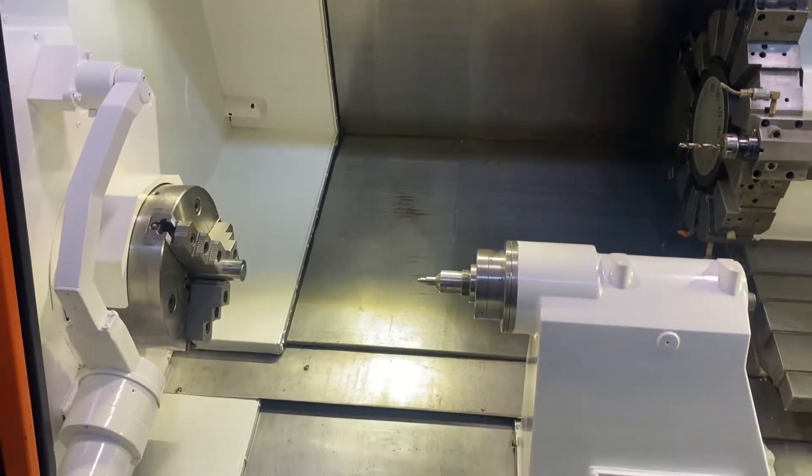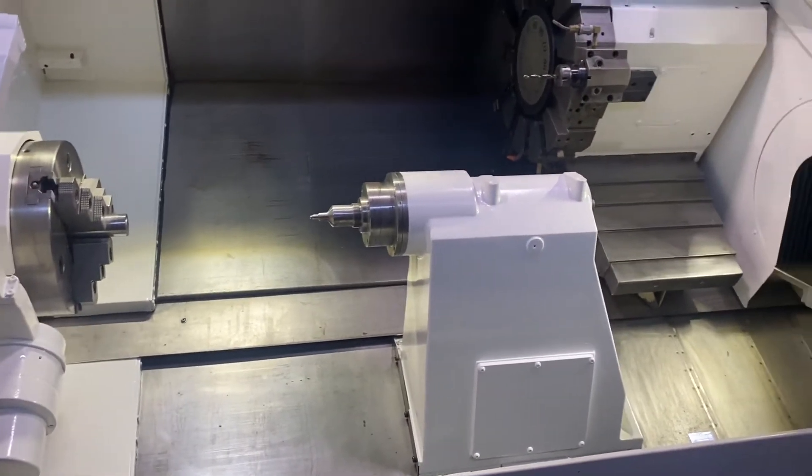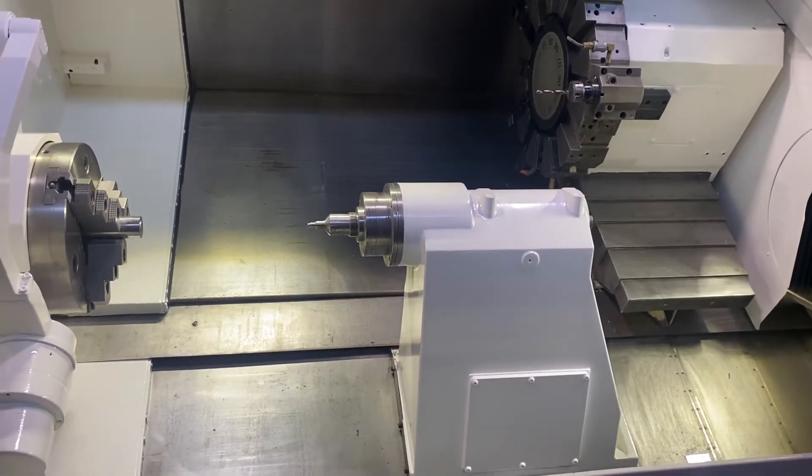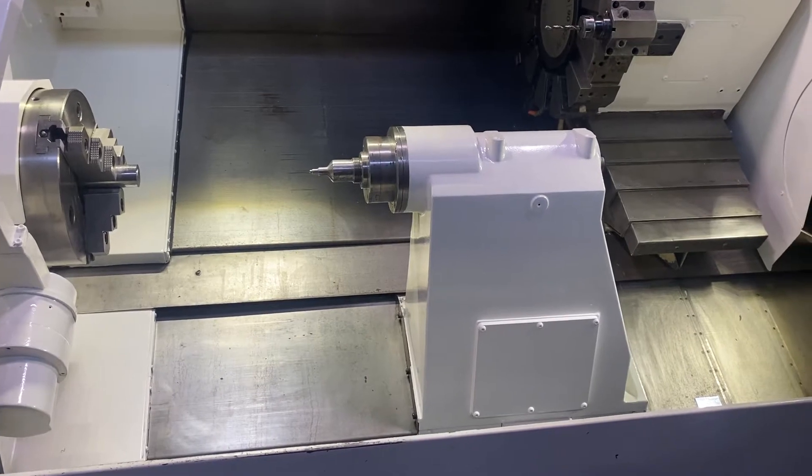Alrighty, let's run it. Move the tailstock. There you go, tailstock moving forward and backwards now.